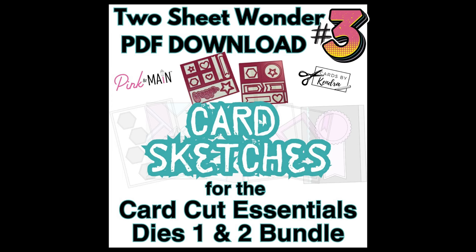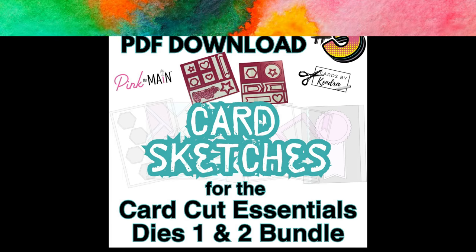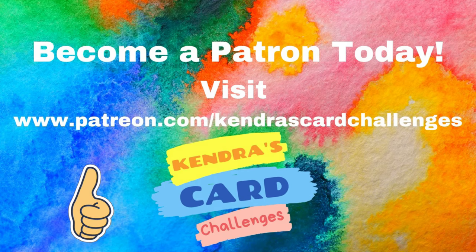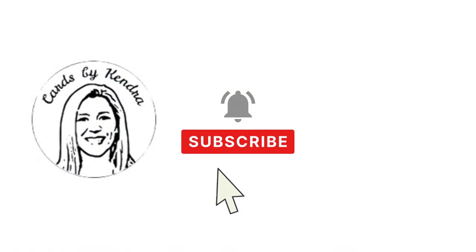If you'd like more information about my Patreon membership program and all of the benefits and perks you can receive as a paid member, visit patreon.com/KendrasCardChallenges. I really hope you've enjoyed this video today. If so, please click the thumbs up button. And also don't forget to click on the playlist down below in the description box to hop along for more chances to win. Thank you so much for joining me today and I hope to see you again soon. Happy crafting!